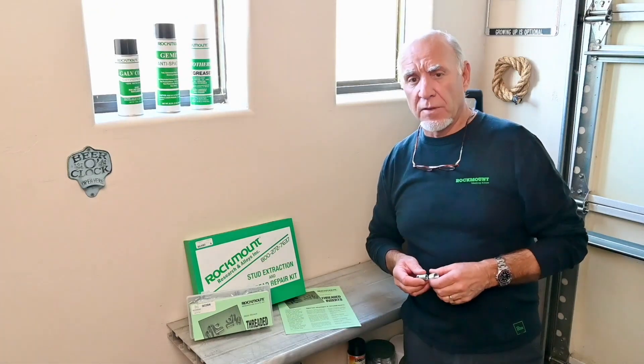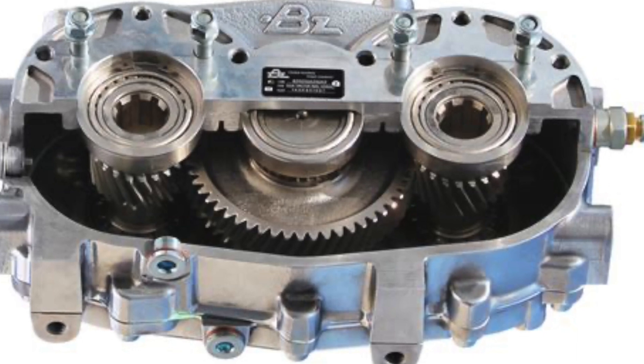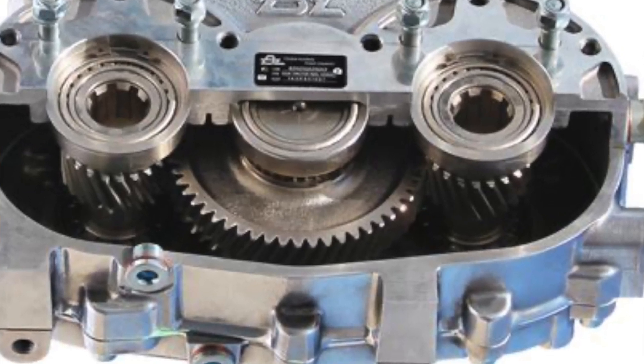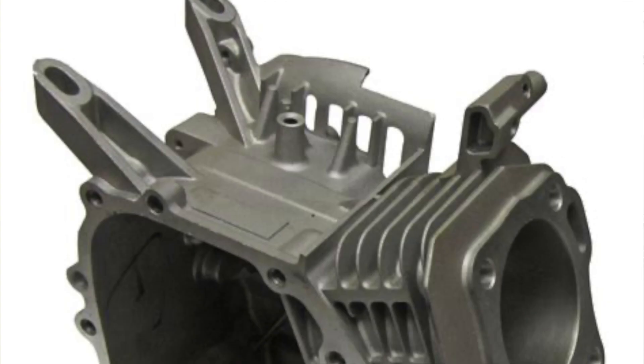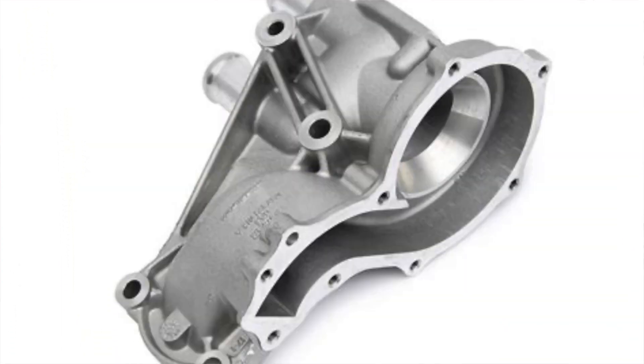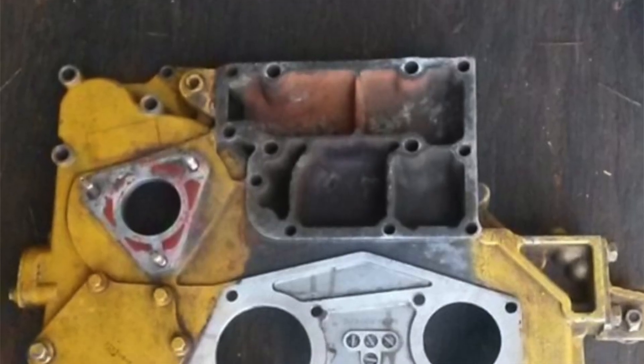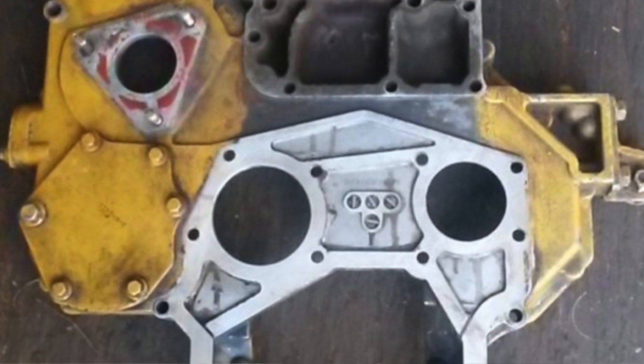These kinds of applications are common. You see them on transmission cases, on gear cases of all types, on motorcycles, on small engines — all kinds of applications where the manufacturers have tried to save some money by putting as little metal on that housing as they possibly could.